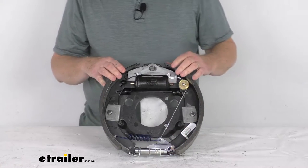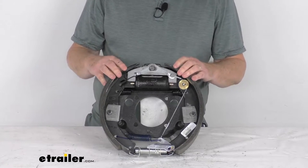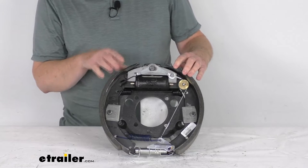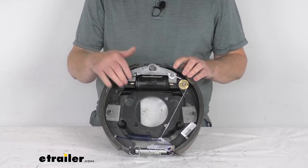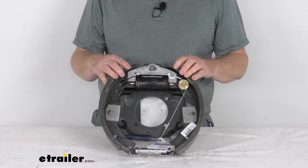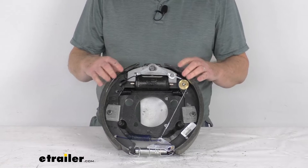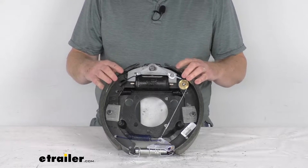Self-adjusting brakes automatically adjust to deliver optimum performance and braking power. There's no need for constant manual brake adjustments. Basically, after you install this the first time, make your initial adjustment, and from then on it automatically adjusts itself.